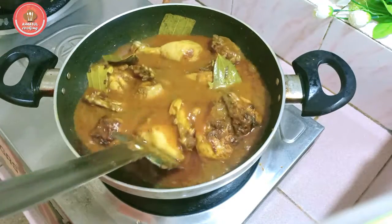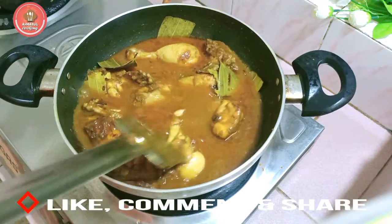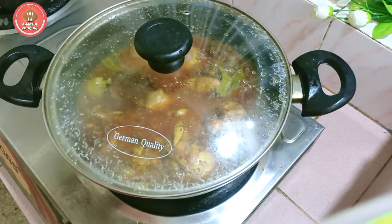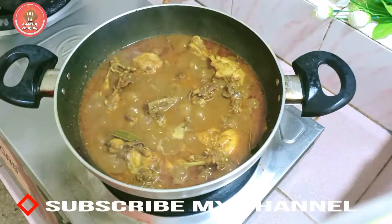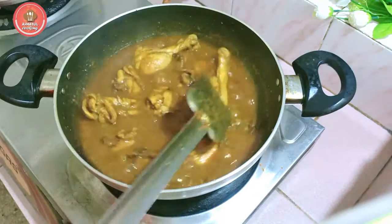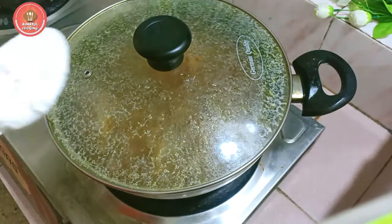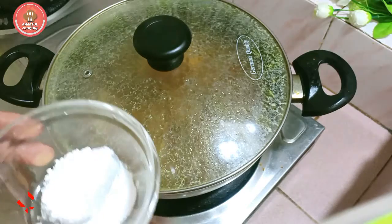I will try to cook for 2-3 minutes. I will increase 2-3 minutes in the oven. I will be cooking for 2 minutes.